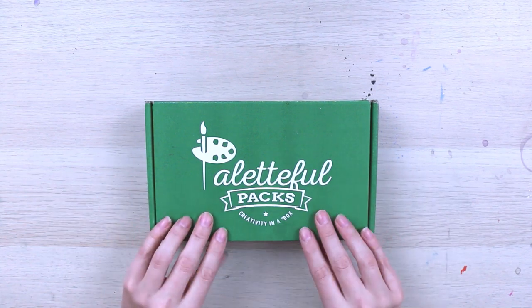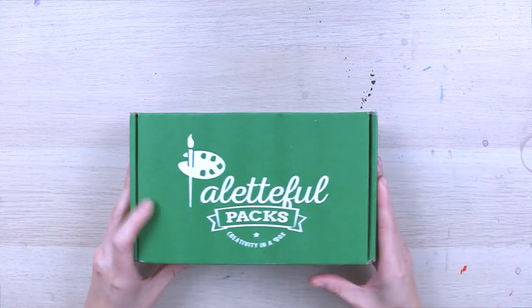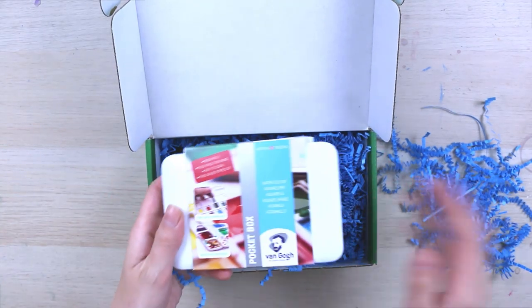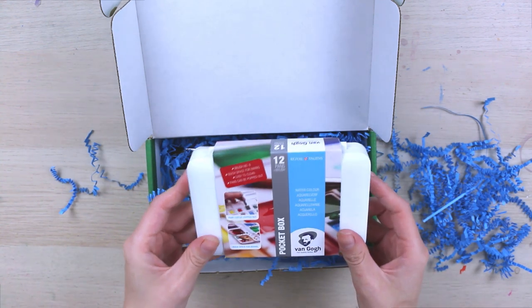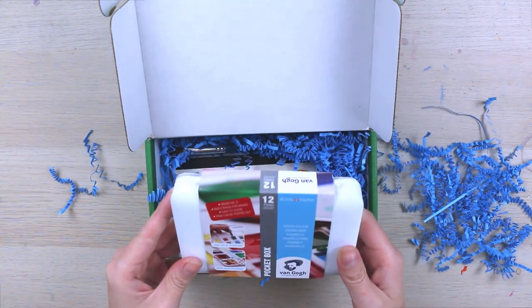Hello everyone and welcome back to the Paletteful Packs YouTube channel. I have the petite Paletteful Packs here for May and we are going to open her. Oh my goodness, we got watercolors! Watercolors are my favorite medium. We have got Van Gogh 12 pans plus a brush.